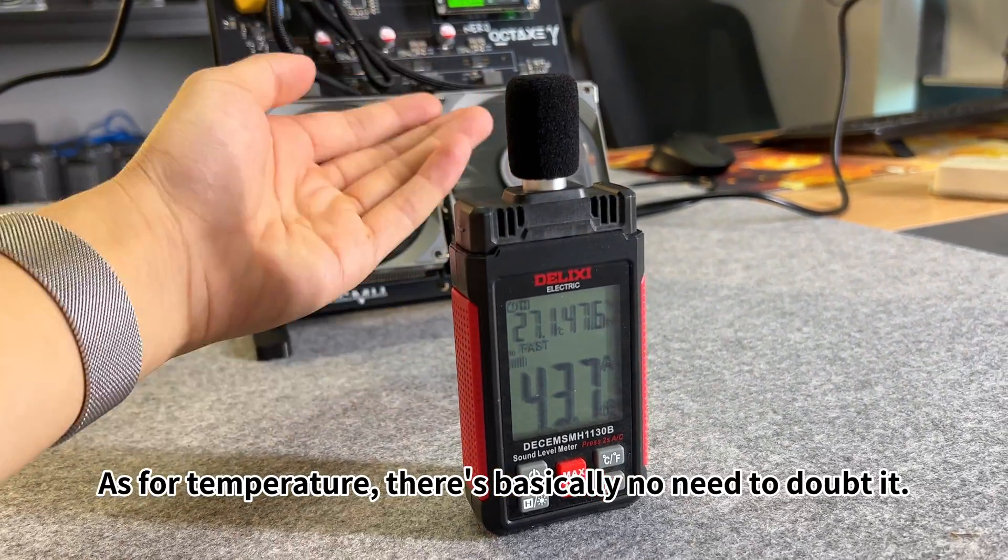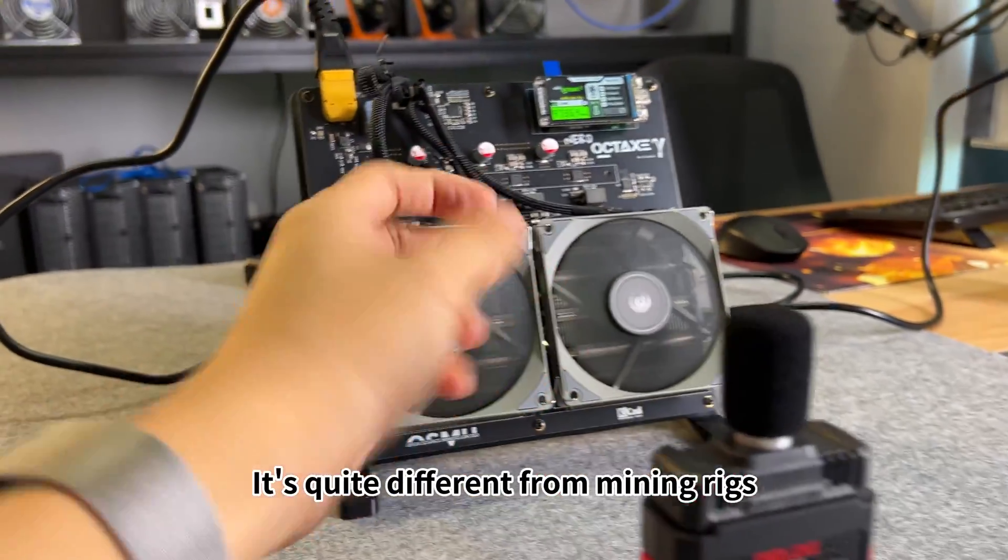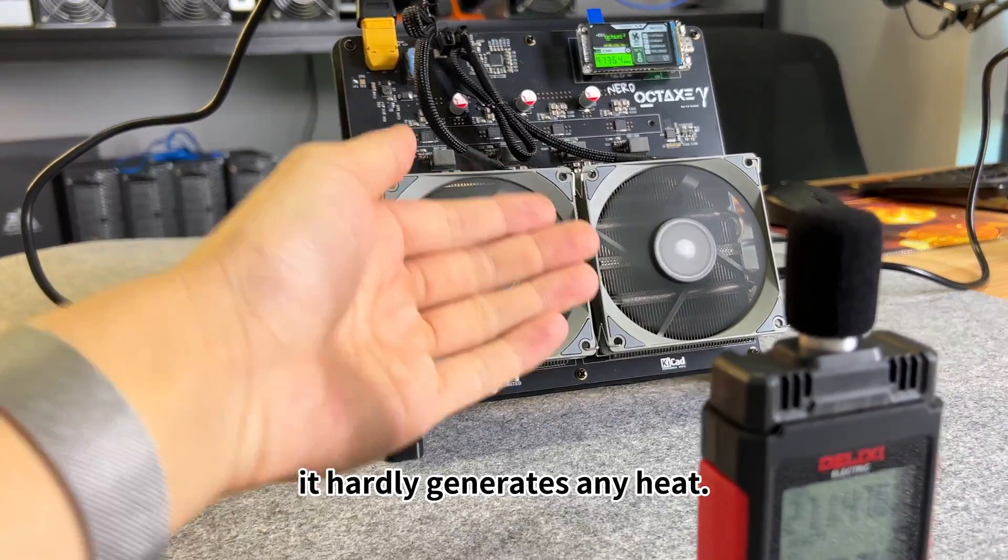As for temperature, there's basically no need to doubt it. It's quite different from mining rigs — it hardly generates any heat.